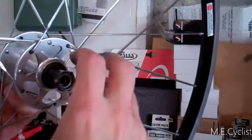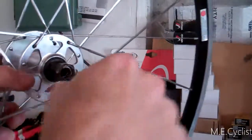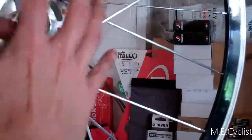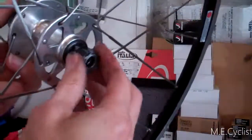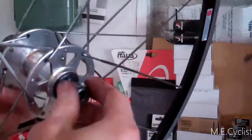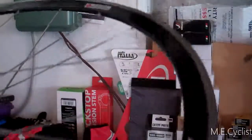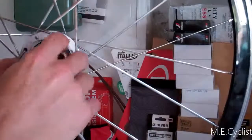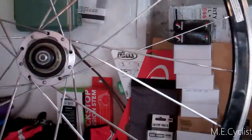Tighten it until it touches, then back off half a turn, and tighten this up. When you torque it down with your quick release you're going to put some more load on there. So you want no play, but you also want it to rotate freely. It takes a little trial and error to get that right. That's pretty much it — that's the inside of an American Classic freehub, to give you an idea of how they work.